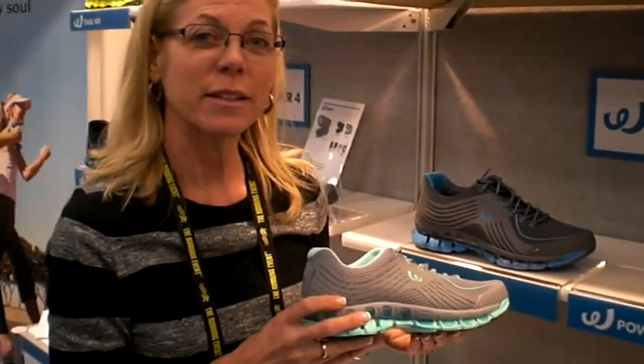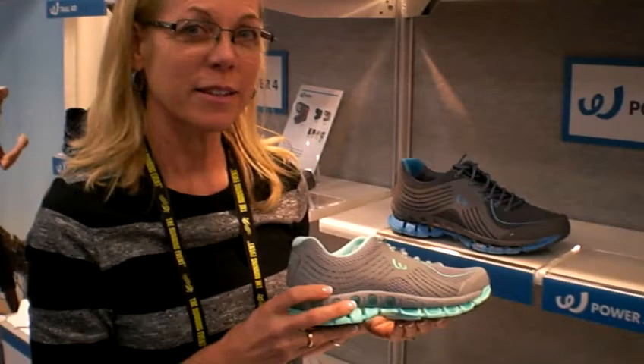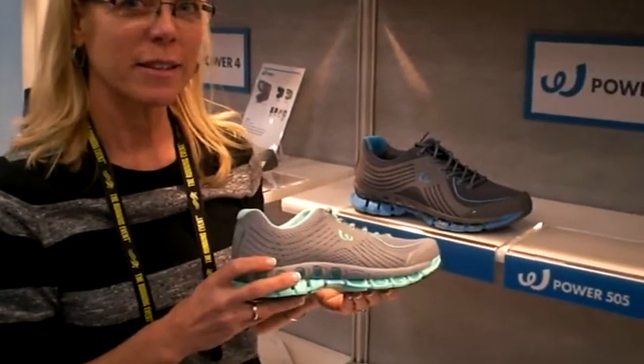Hi, this is Cam White at The Running Event and I'm with Bonnie Meyers at Prospex USA. Bonnie is showing us the Prospex 500 series shoe. Prospex offers really good stability and cushioning — tell me about this particular style of shoe.